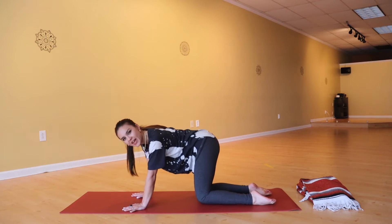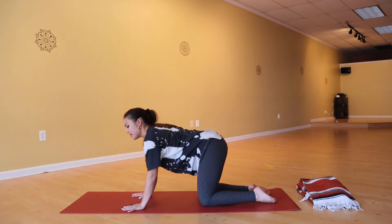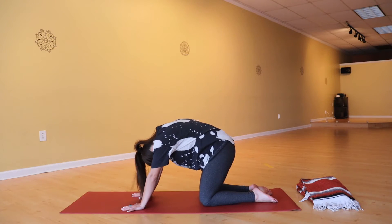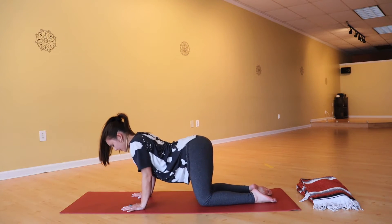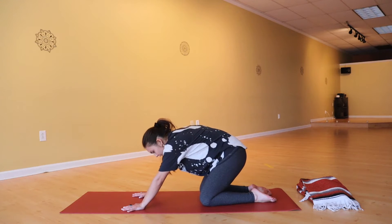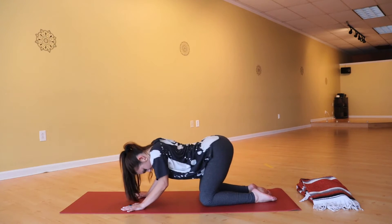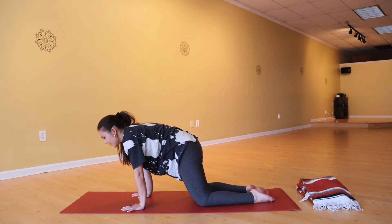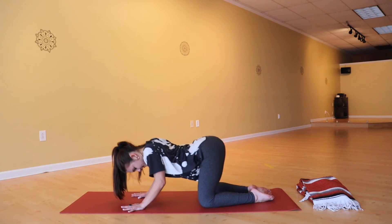We'll do a couple rounds of cat and cow, but a little differently — focusing on the movement in the hips and starting the movement from the hips. So tuck the tailbone under, low back, mid back, upper back lifts, head drops. Then lead with the tailbone, lift the tailbone, sway the belly, move the heart and head forward. Again from your hips rolling back — see if you can hover your hips above your heels. Inhale, lift the tailbone, scoop the heart and head forward. One more time, rounding into low back, mid, upper — push the hips back, then rolling forward leading from the hips.